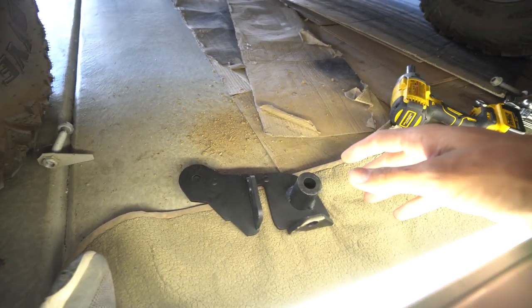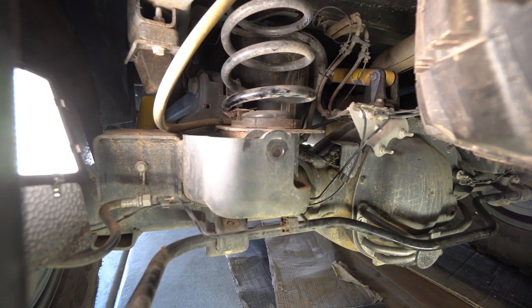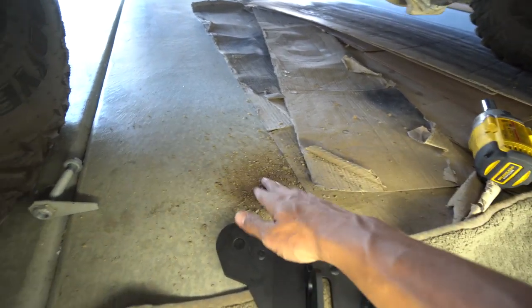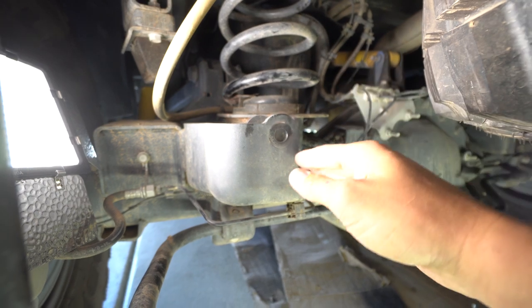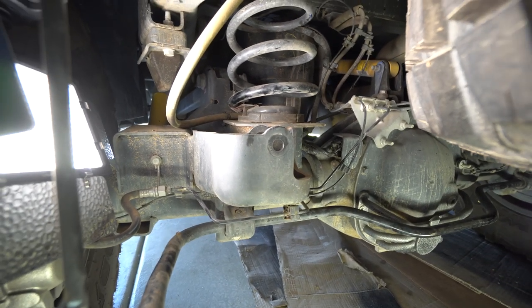Once you get the factory track bar pulled out, you're going to take out this bracket and slide it up inside of the original pocket where the end of the factory track bar went. If you're anything like me, you probably have a bunch of dirt, sand, and debris in there, so go ahead and clear that out using a vacuum or compressed air to make sure the bracket can sit properly.